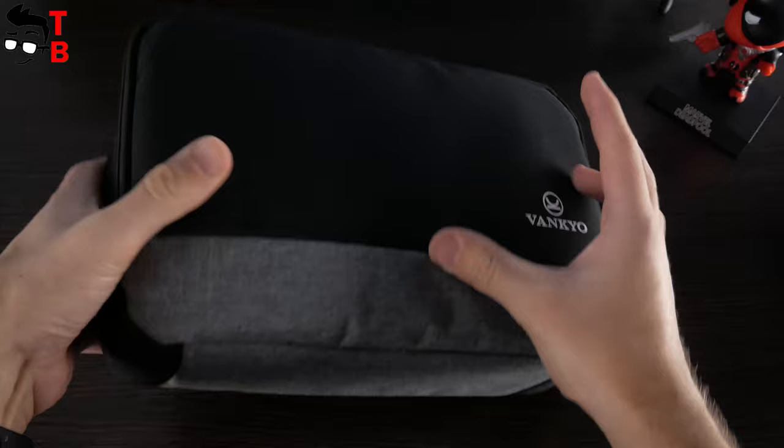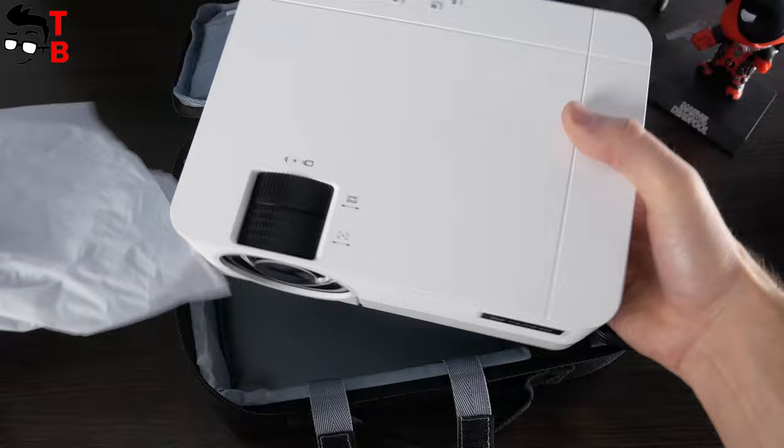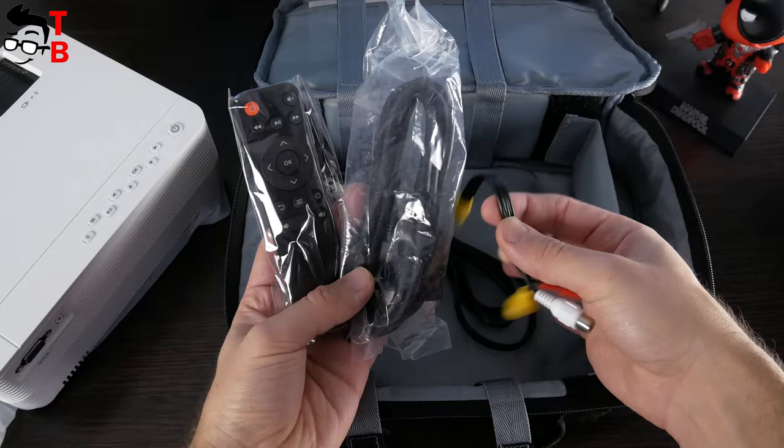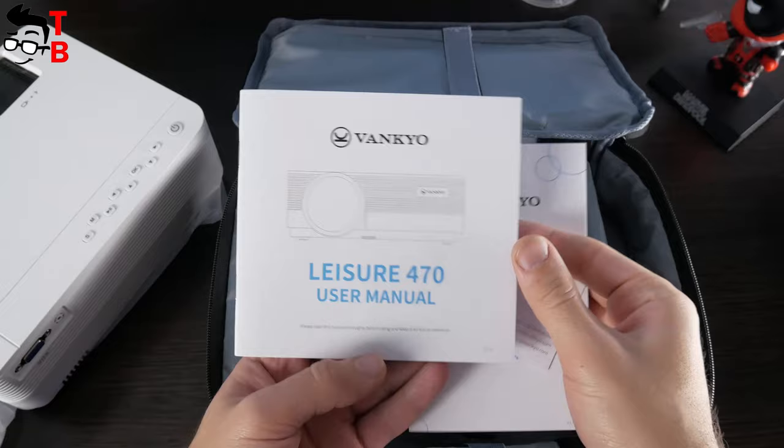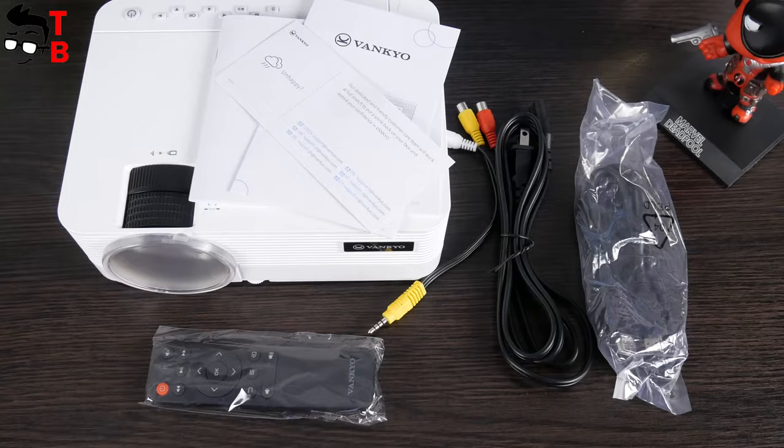We will talk about this later. In the back, there is the projector, which is held down by Velcro straps. Also included are different cables such as HDMI, AV, and power, as well as a remote control. Of course, there is also paper documentation, such as a greeting card from Vankyo and a user manual. Let's look at the projector closer.